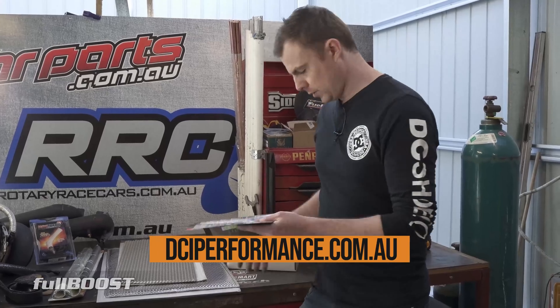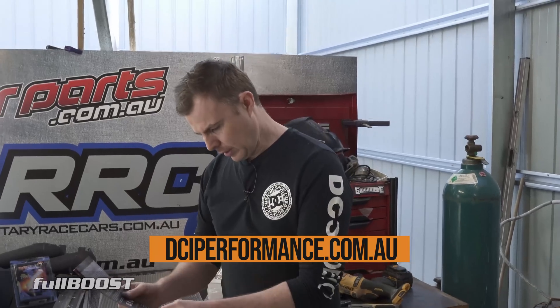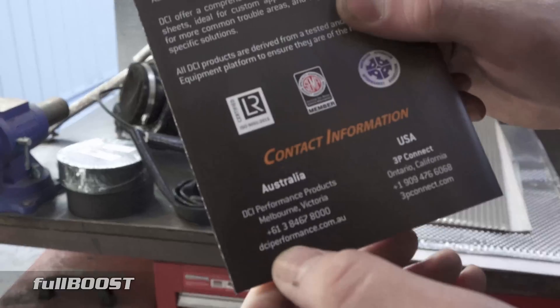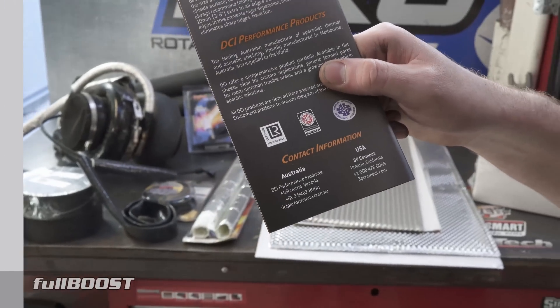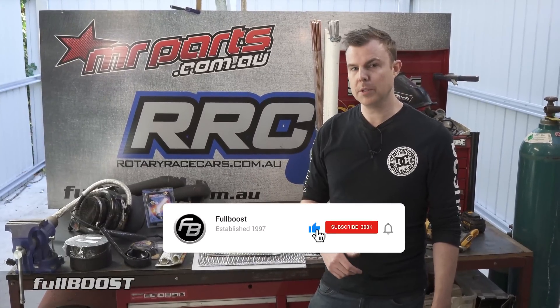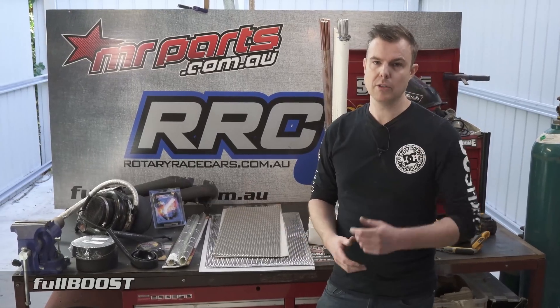If you want to know more, head over to their website — dciperformance.com.au — and they'll be able to guide you on heat protection solutions. Thanks for joining us today. If you found this helpful, hit the subscribe button and ring the bell for notifications. Give us a like if the video was useful, and we'll see you next time.